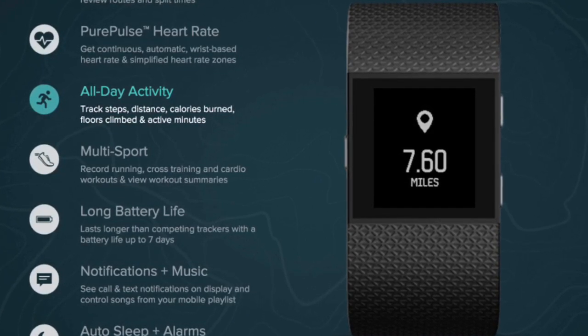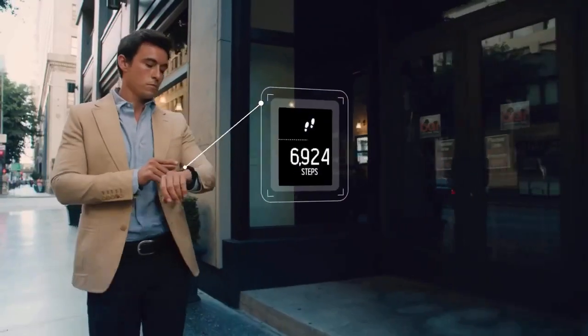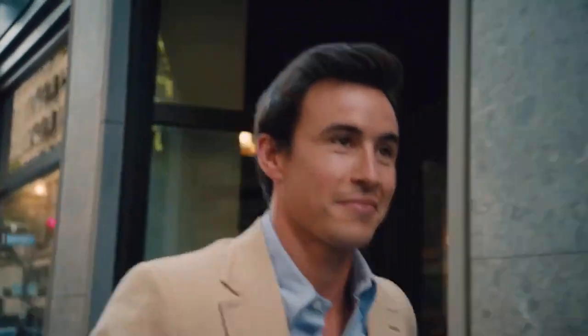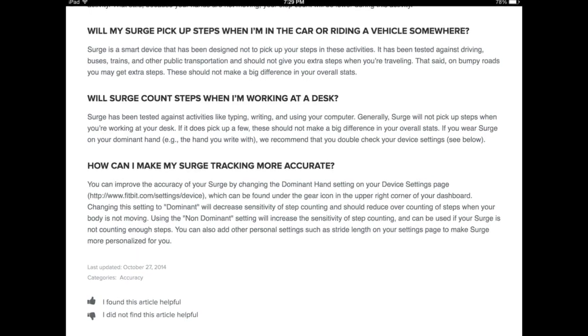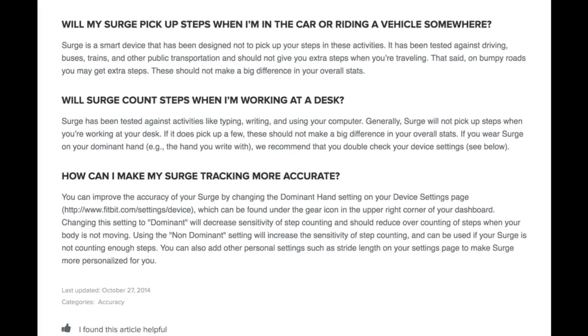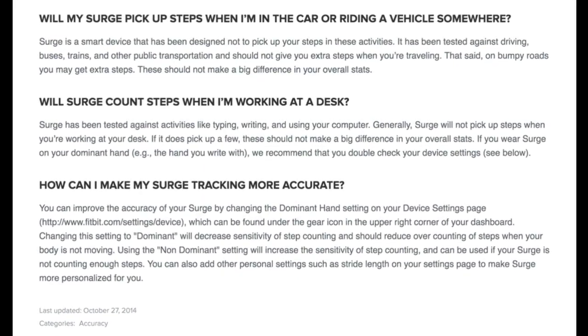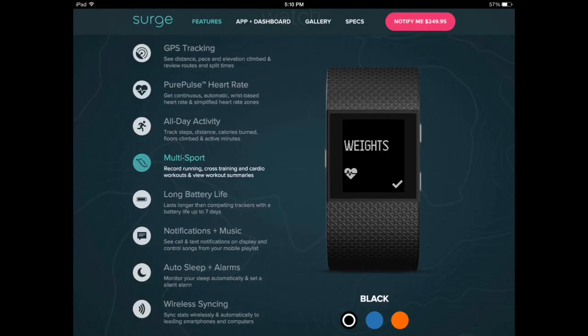Fitbit has done a pretty good job collecting all of that data and presenting it in a tangible, easy-to-understand, and helpful way. I will say it's not quite as completely accurate as Fitbit claims — they say the sensor is designed not to pick up things like movement in the car and calculate that as steps. However, I found that about half an hour of driving on the highway did give me about an extra 100 to 150 steps.